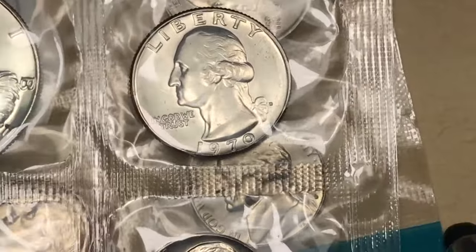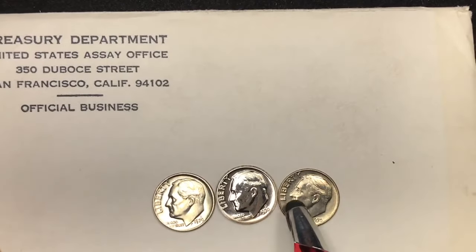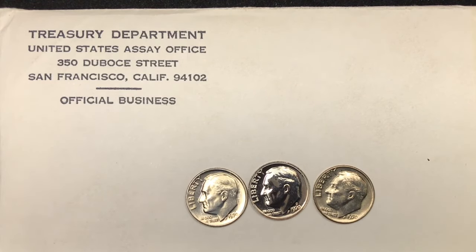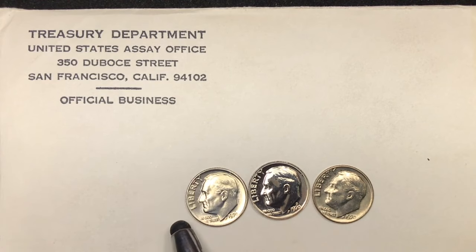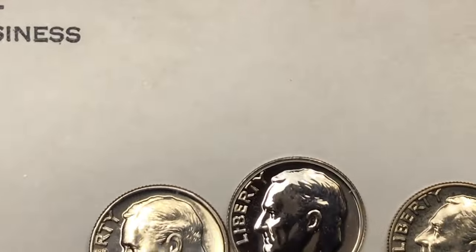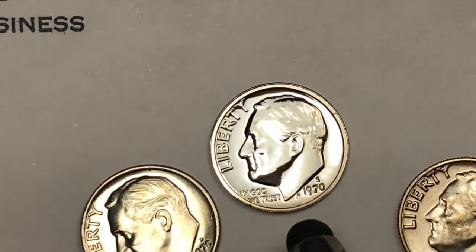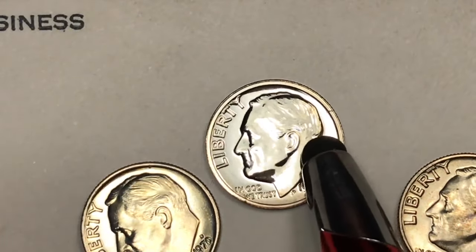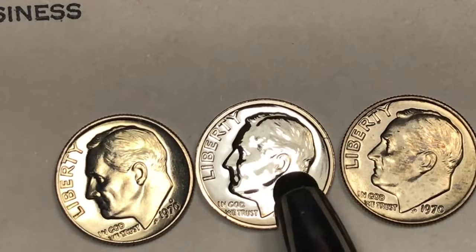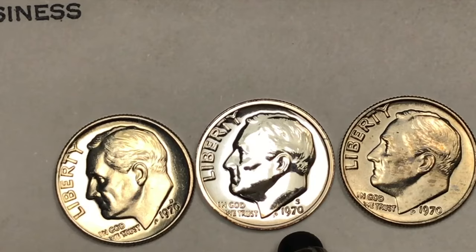These are a little different than the newer mint sets which have one of everything. These two coins came from a mint set, but this one came from a proof set, and that's a different animal altogether. In 1970 they made two million uncirculated mint sets and 2.6 million proof sets. When you get a proof set from 1970 you're going to get a different finish — a totally different look — and this coin has a different polished finish and won't look the same as a circulating coin. So if you find a proof set, always look to see whether there's an S on the dime.